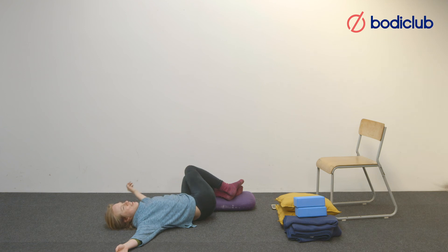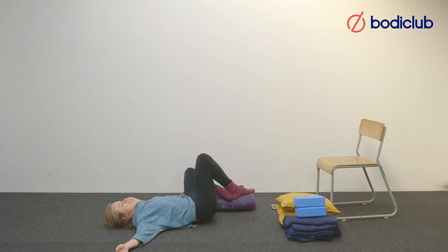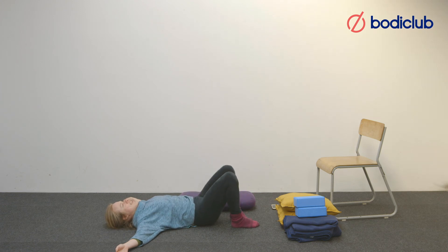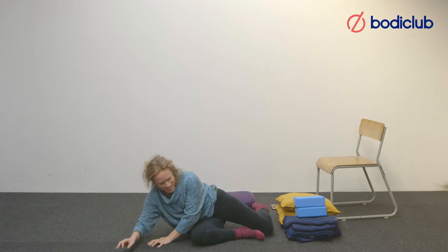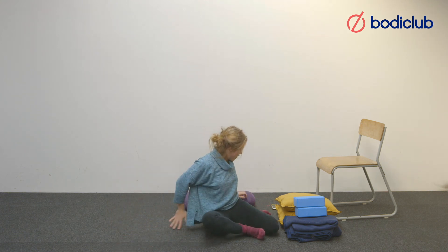Release from this by rolling onto your back and then finding a way to come up, keeping that state of rest in your body.